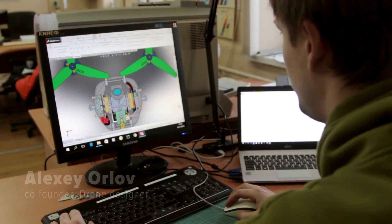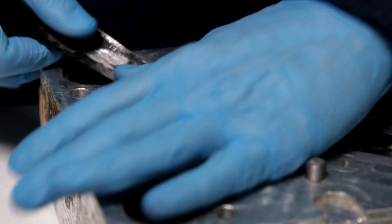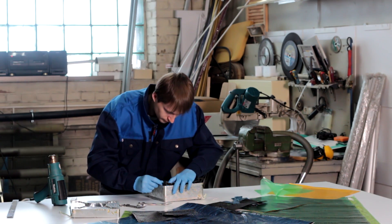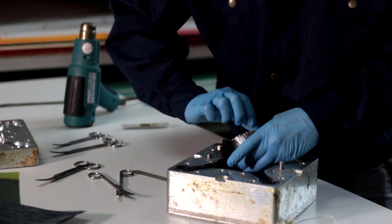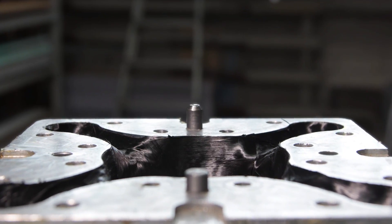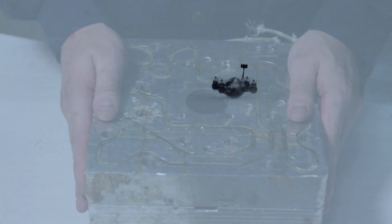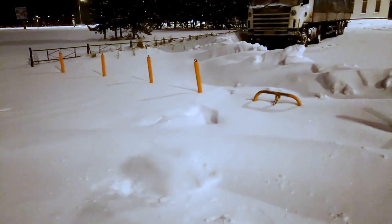We make the frame for the Nimbus drone with a special technology, forming carbon fiber from the inside in a cavity mold with a special bladder, which is pressurized with air. As a result, we get a seamless structure and a fundamental increase of strength, keeping very low weight. It is a very efficient use of carbon fiber properties. All electronic components of the drone, camera, and battery are placed in the enclosed body and protected from the environment.